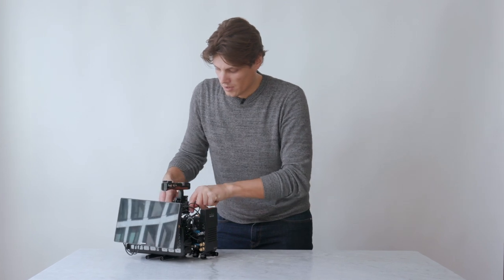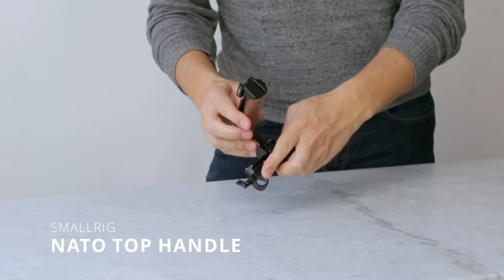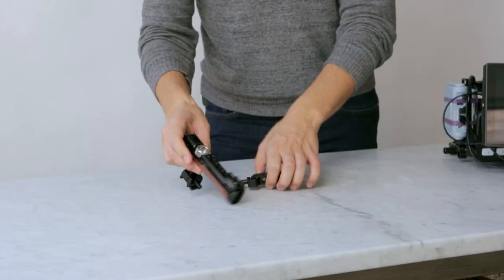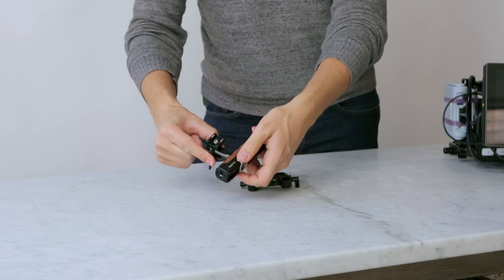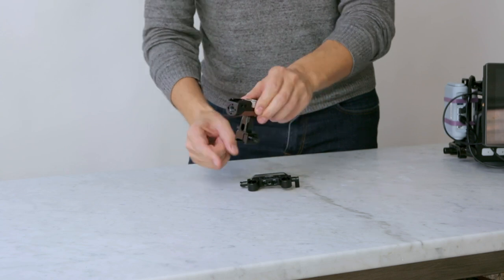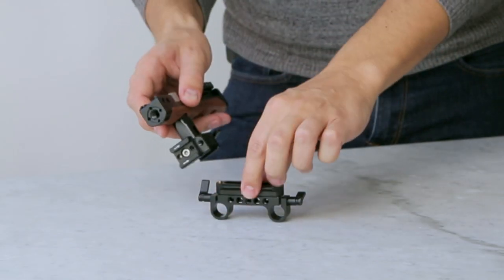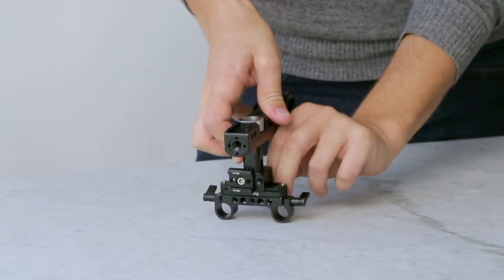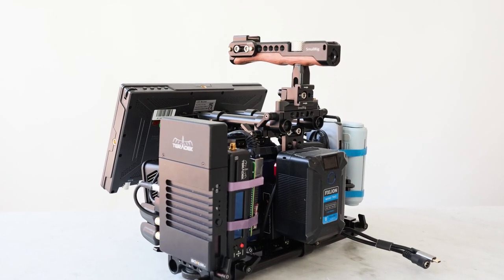First I'm going to take this off. This is a small rig handle with a NATO clamp, so I actually use this on my C200. The best thing about it is that you can screw this and change the orientation of which way your NATO clamp is running. For this rig it has a NATO rail on a rail block that slides in and locks down. That's my handle that I use to carry this when I don't have a camera mounted.